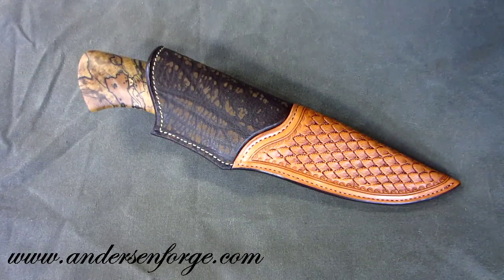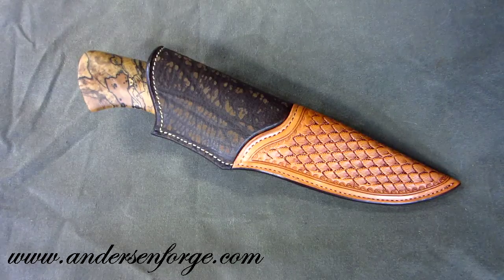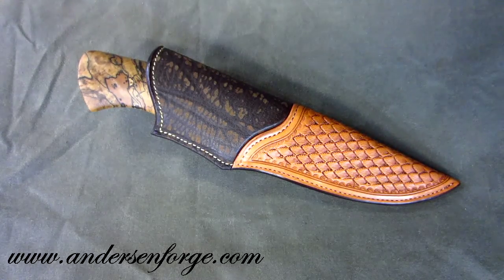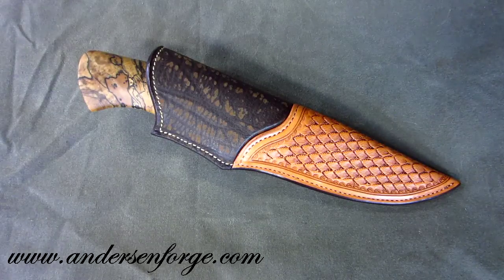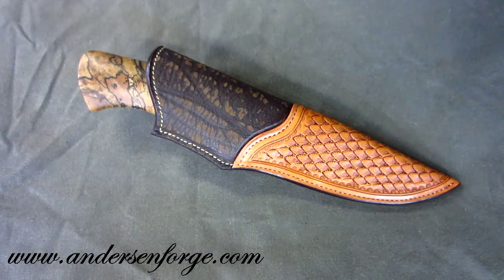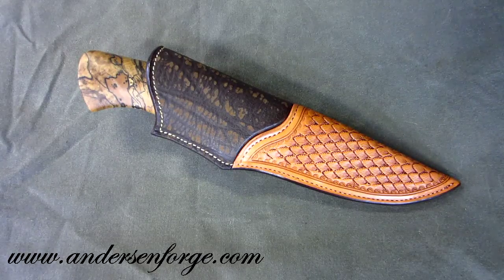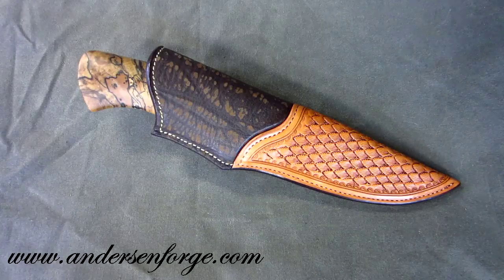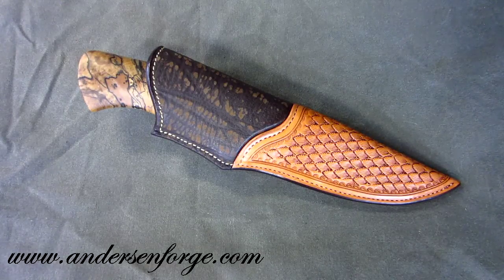Good afternoon everybody. What I've got here is another knife I'm taking along to the Blade Show in 2012 — day after tomorrow I'm headed down there. I'm the knife maker, but there are two other guys involved in this knife.